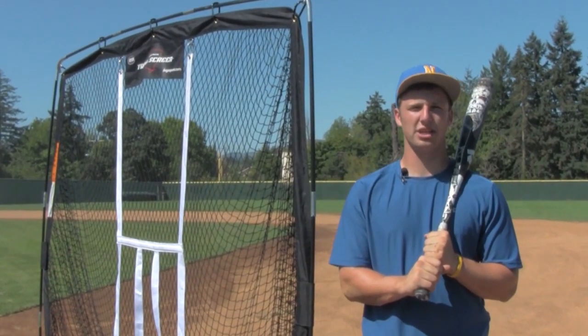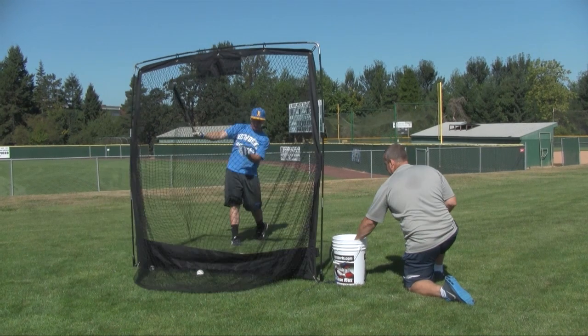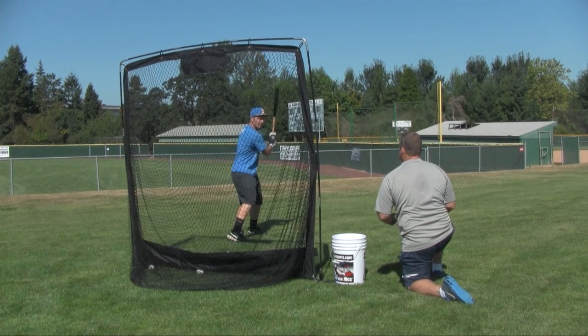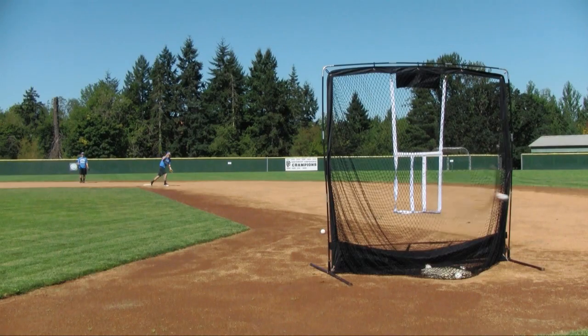Hi, I'm Drew Reichenbach, a high school baseball player that aspires to play at the next level. To do that, I need to train hard and often. I've found that the JUGS travel screen is the perfect tool for my training. It's both versatile and durable enough to accommodate what I need to do.